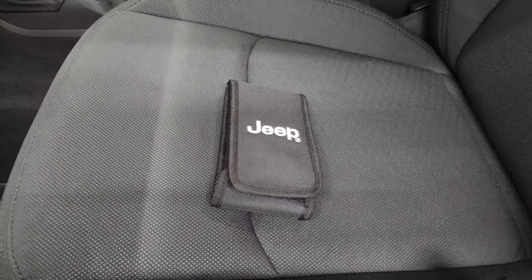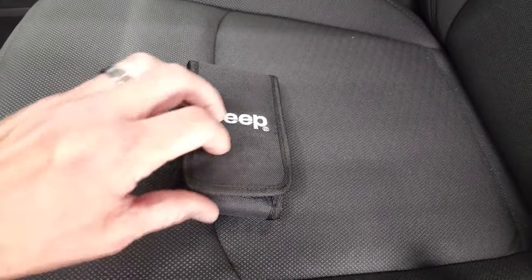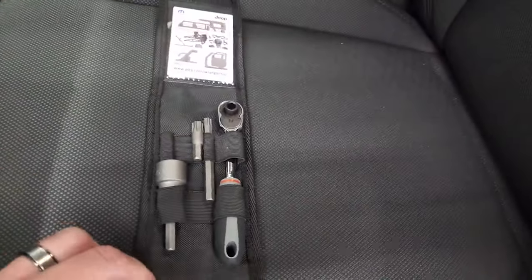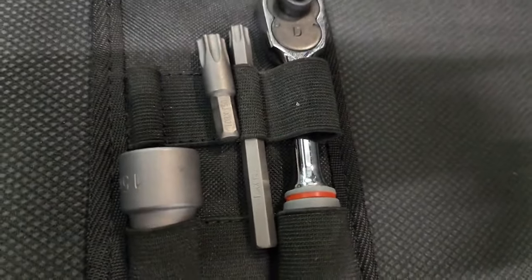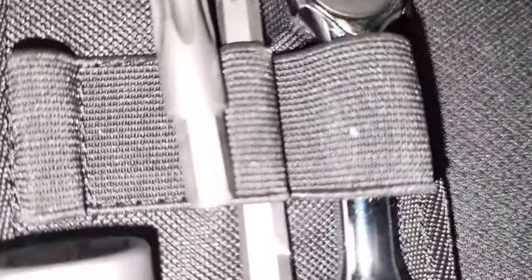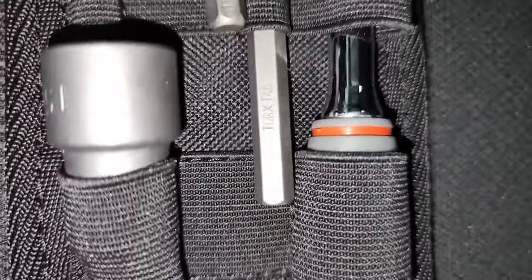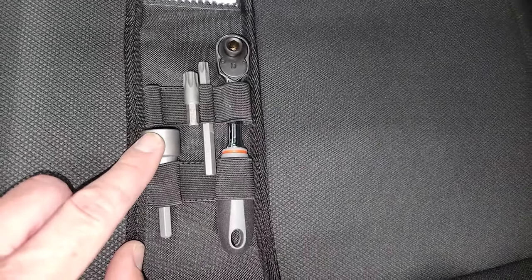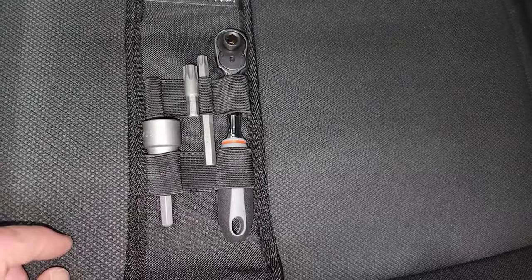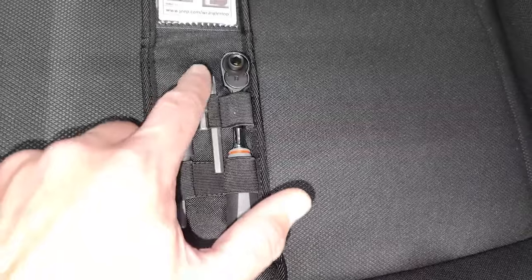The first thing you're going to want to do is make sure that you have the right tools to remove these doors. Thankfully Jeep gives you a little tool kit. Now if you don't have this tool kit, you're going to need a Torx 50 and a Torx 40 — those are the two you're going to need to remove these doors, and then of course your ratchet. The ratchet is to take your windshield wipers off if you wanted to put your windshield down, but you're going to need the T50 and T40 to remove the doors.